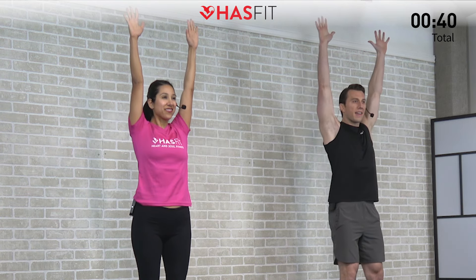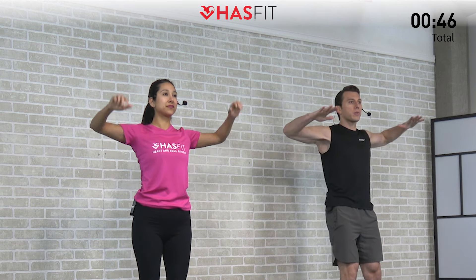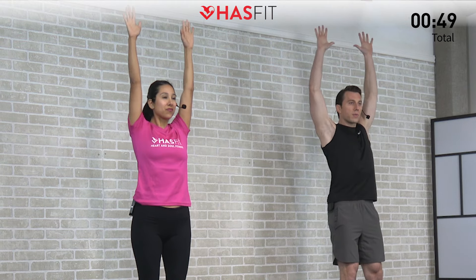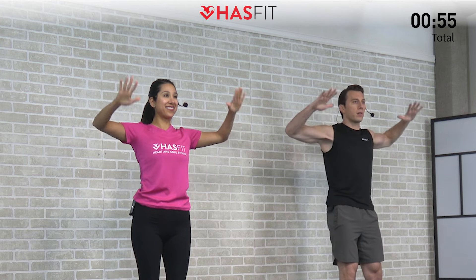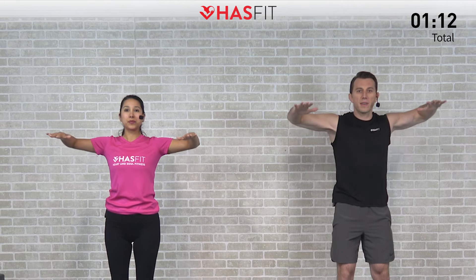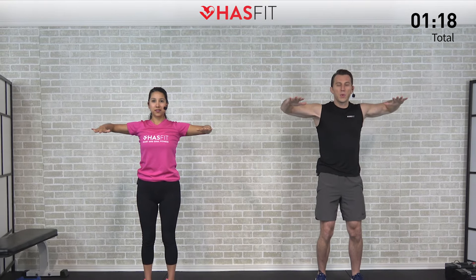We're loosening up those shoulders, rotator cuffs, and scapulas as we move through the sequence. This is also a great one to help improve your posture — if you sit at a desk a lot or spend a lot of time driving, it opens up those shoulders. We're not counting reps in today's warm-up, just moving at a nice controlled pace. Let's go through it one more time — five, four, three, two, one, zero. Shake those shoulders loose.